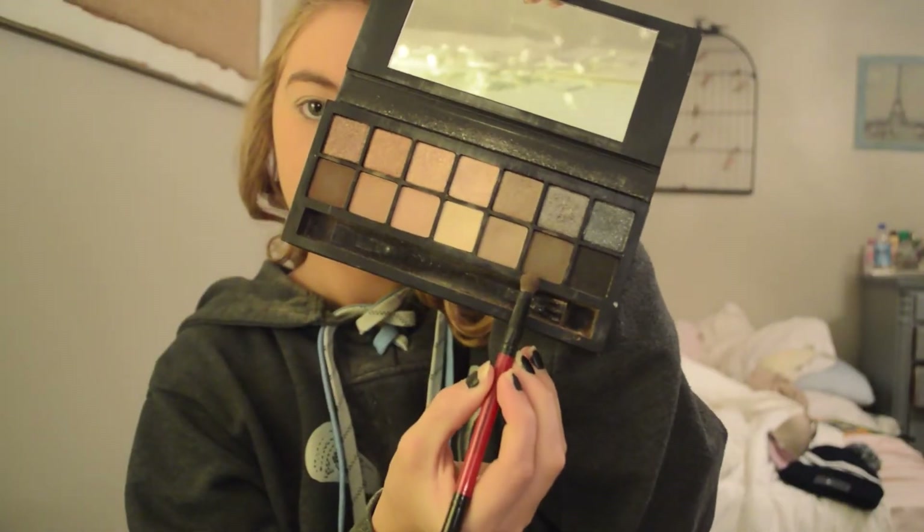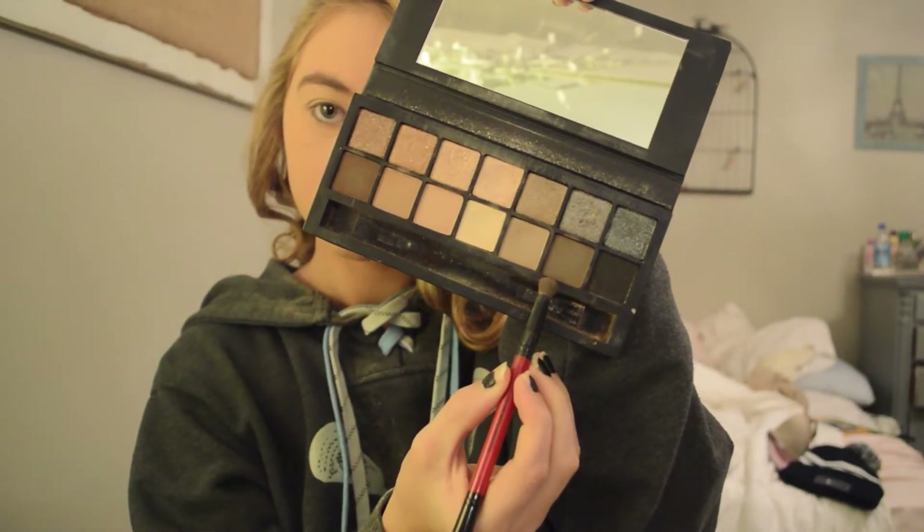Now for eye makeup — I'm going to be priming my eyes with the 24-hour Smashbox eyelid primer. Using my Full Exposure palette, I'm going to take this shade and blend it into my crease as a transition shade.